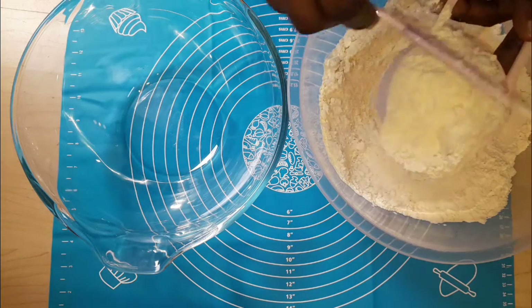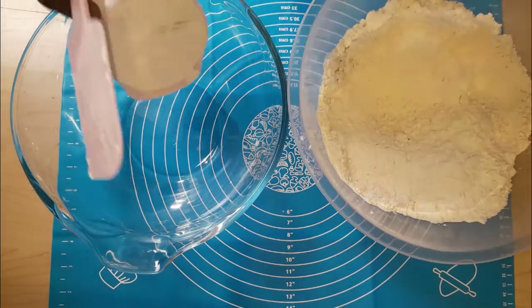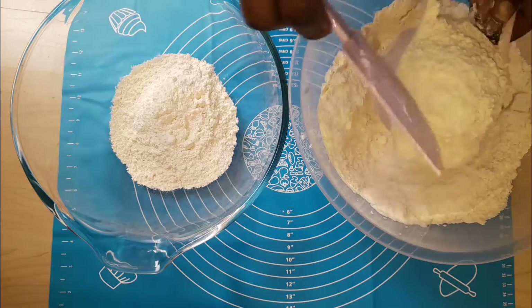You fill your cup to the brim, then you level it up. You can use a knife or anything flat just to level it, then you turn it into the bowl. You're going to be counting with me — this is one.